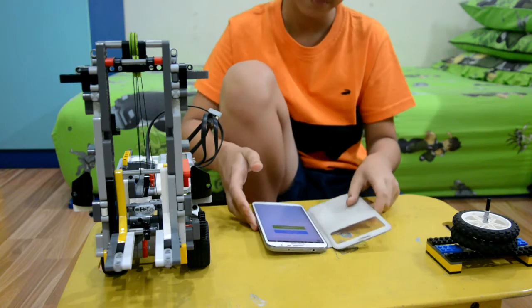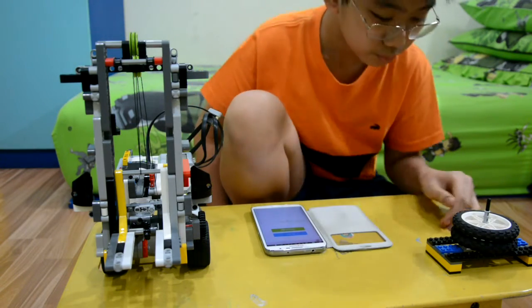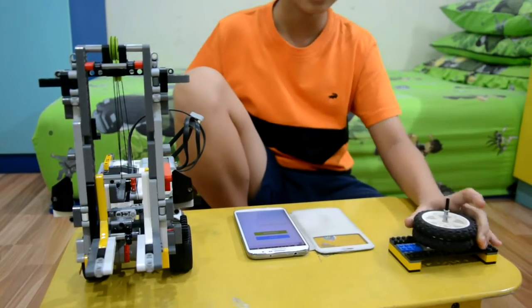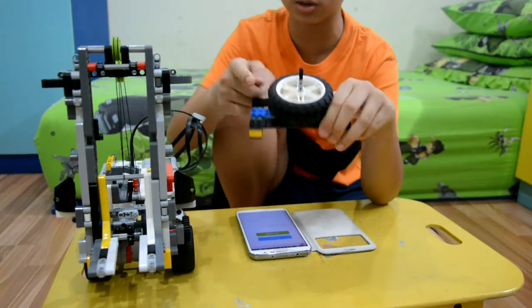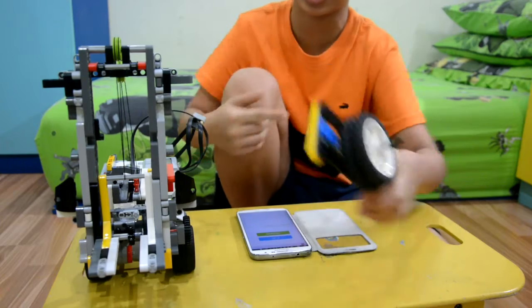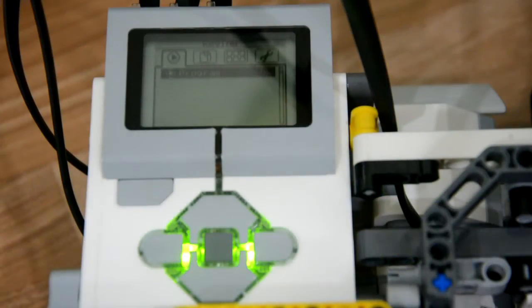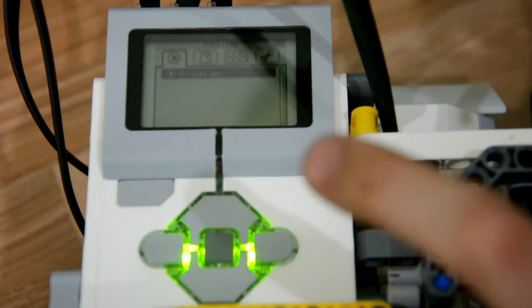To control this you will need a smartphone and the application called Robo Literate. For the target — the thing for this to lift — you will need two big wheels, some plates, a bit of bushings, and then to connect the EV3 to the phone.